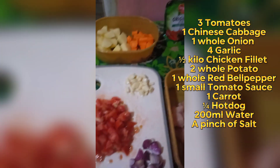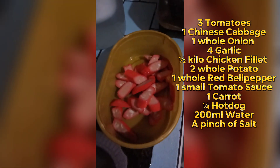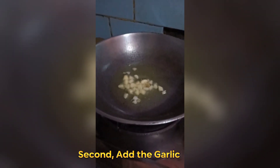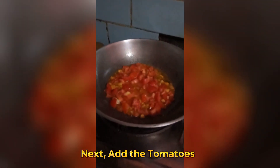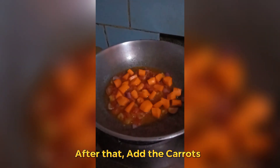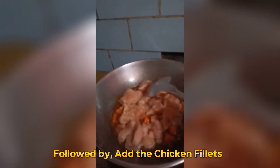Add the potatoes in the frying pan. Second, add the garlic. Next, add the tomatoes. Then add the onions. After that, add the carrots. Followed by adding the chicken fillets.